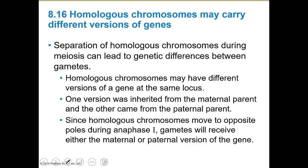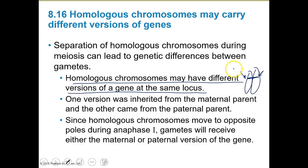Homologous chromosomes may have different versions of the same gene — for example, at the locus for eye color, maybe mom gave me genetics for blue eyes and dad had green eyes, so I got a green eye variation on the other chromosome. Since homologous chromosomes move to opposite poles during anaphase I, gametes will receive either the maternal or paternal version of a gene.